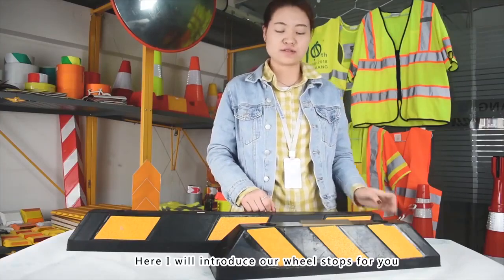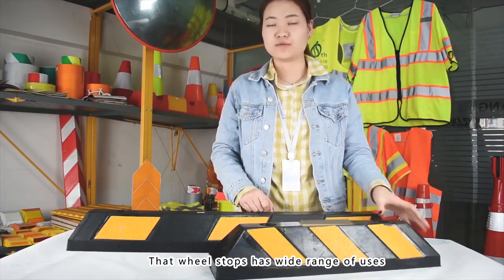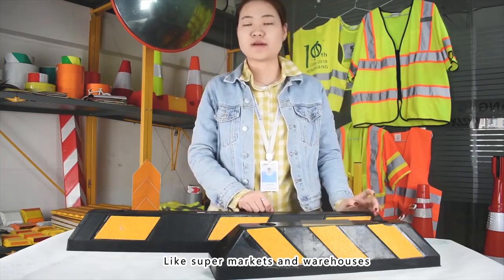Hi there, this is Jen. Here I will introduce our wheel stops for you. As you know, wheel stops have a great range of uses, like supermarkets and other areas.